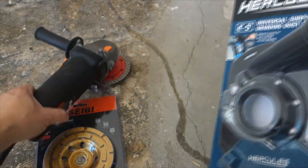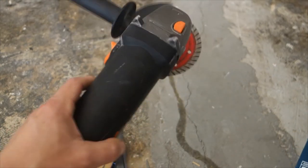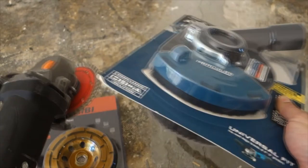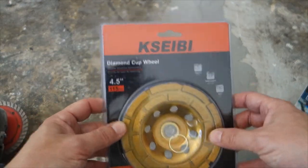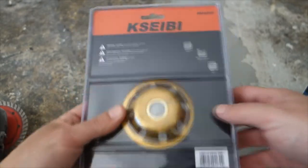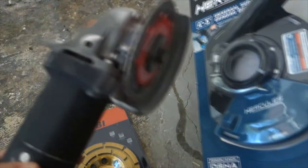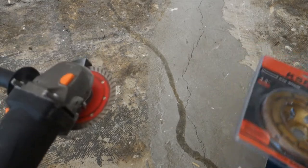What we're going to do is attach this to my $15 Harbor Freight angle grinder — I have a review on another video — and then that goes to my shop vac. Hopefully it will cut down the amount of dust because it is a very dusty process. At the same time I'll be using this Kasebi diamond cup wheel used to grind down concrete. It's got good reviews on Amazon, I'll put the link in the description. Without further ado, let's connect all this and get to grinding.